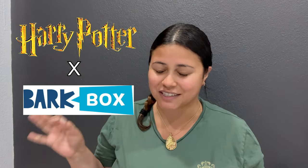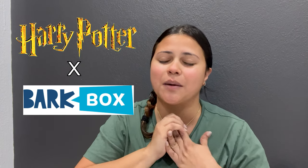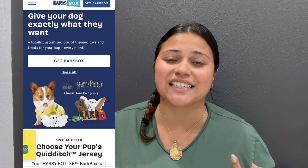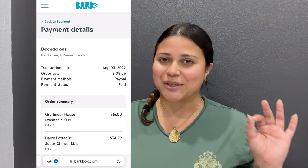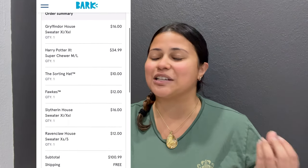Hello everyone, today we're going to be unboxing the Harry Potter BarkBox. When I saw BarkBox have teamed up with Harry Potter to do a box, I was so excited, and then I was so disappointed that it was not for old customers, that it was just for new customers, but that we could get it as an add-on. I was salty — I'm not gonna lie, I was super salty.